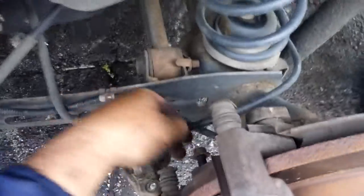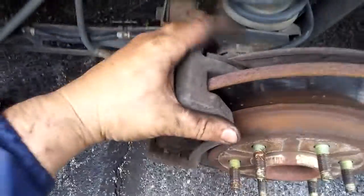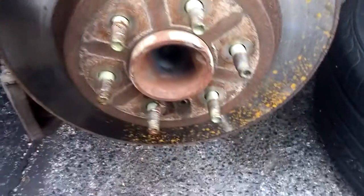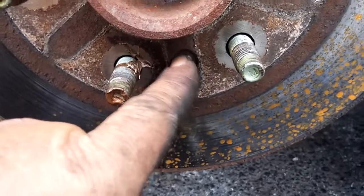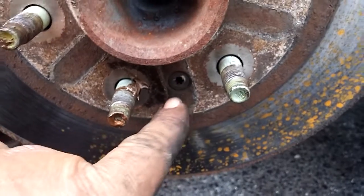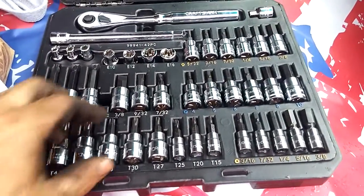Go ahead and loosen these up. Here's what those 15 millimeter bolts look like. Now we'll get the other one below and pull the brake caliper housing and all off. Now some of these rotors might have a set screw in them, as this one does right here — it is a Torx head, a little star head. We're going to have to break that loose to get this rotor off.